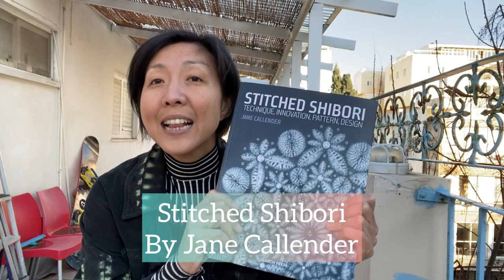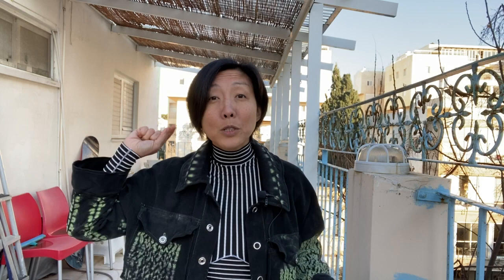A lot of it I learned from this book called Stitched Shibori by Jane Callender — go get it if you want. Before we jump in, remember to subscribe to my channel, give me a like, send me a comment, and remember to follow me on Instagram, Jerry in Stitches.